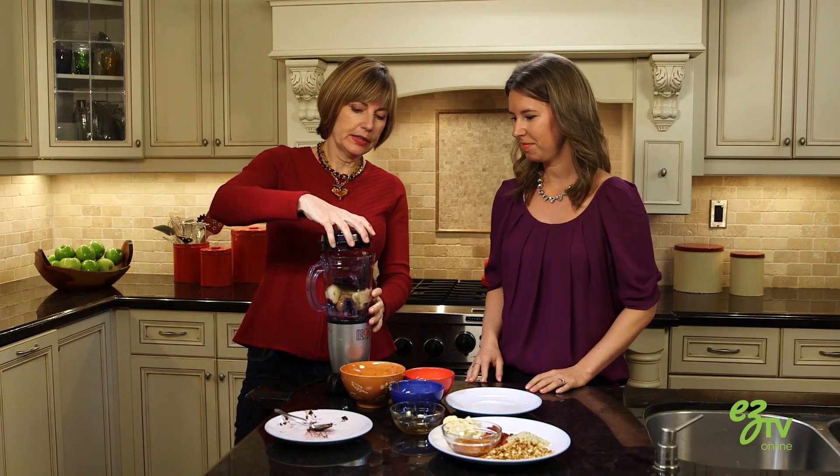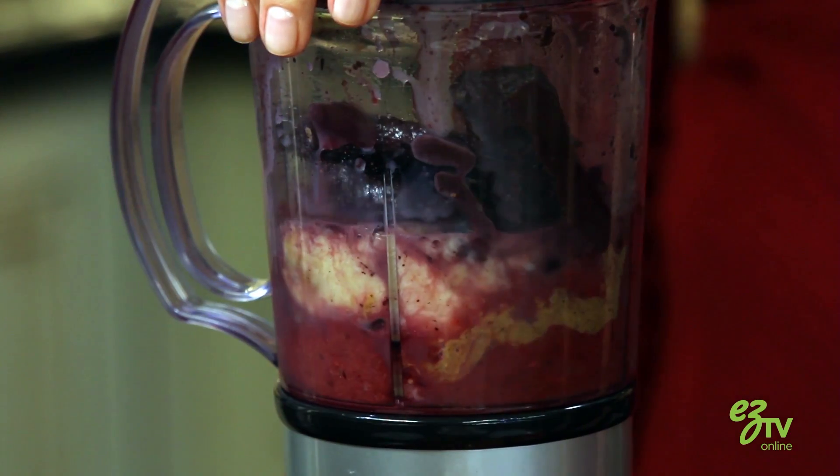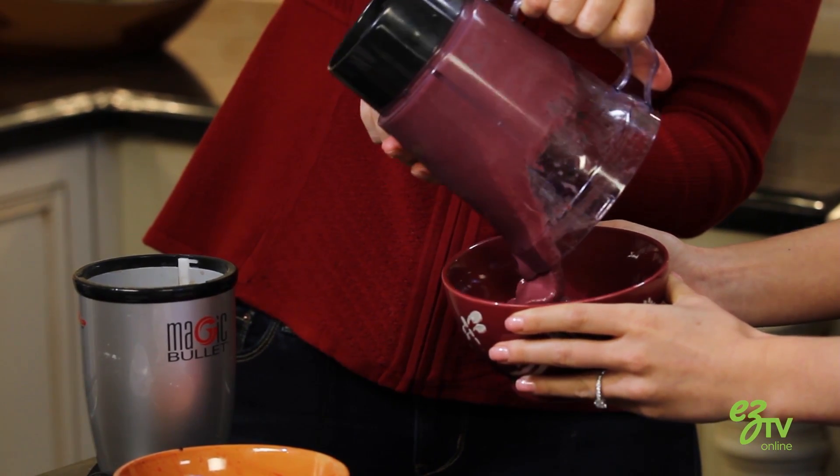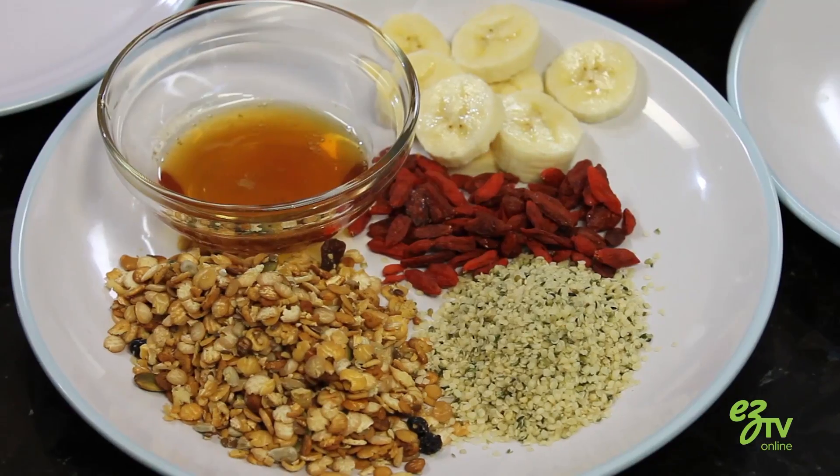Alright, we just mix that up. So we're gonna put it into this bowl here. Now the fun part is that we get to add whatever toppings we want to make it kind of pretty on top.